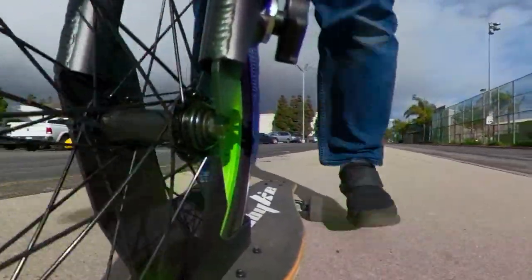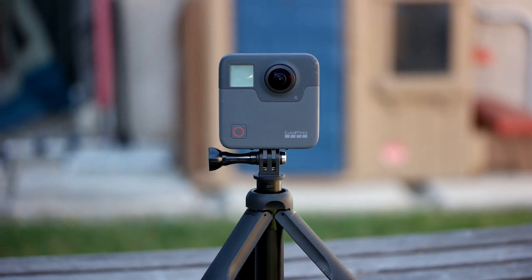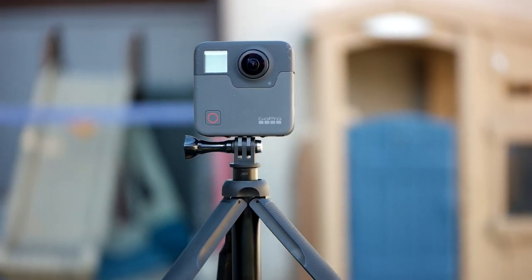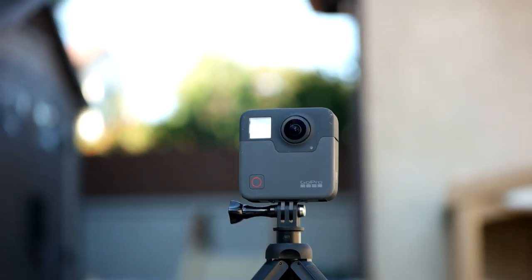My name is Nick. I have 41 360 cameras so far and I've written over 1,800 articles about 360 cameras on 360ralize.com. I've been using the Fusion since November of 2017, and here's my long-term review after the big update in January of 2018, which solved many issues.